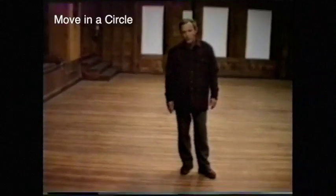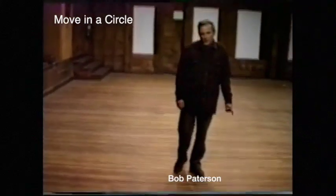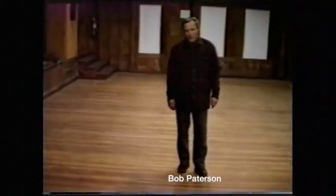This is a circle dance, a line dance, and it's called Neutron Dance.